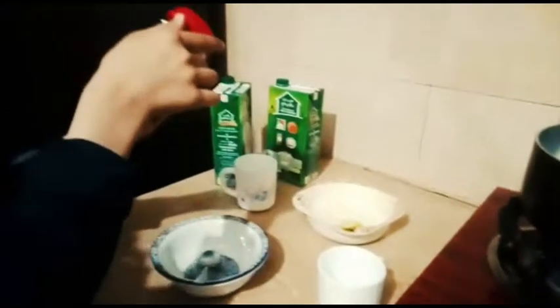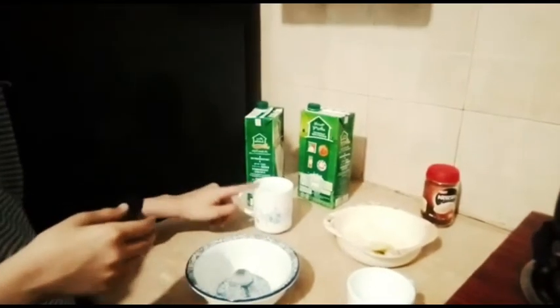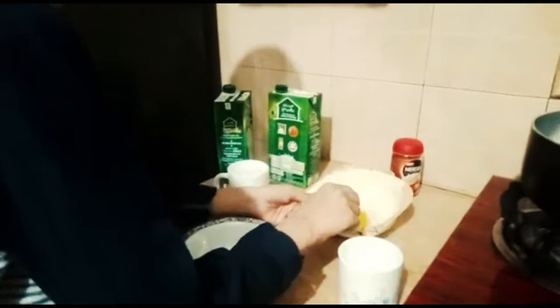The ingredients are: sugar 5 tablespoons, Nescafe classic coffee powder 2 teaspoons, and 2 teaspoons of water, and 4 cups of milk. So first of all I am doing it.